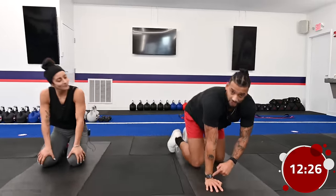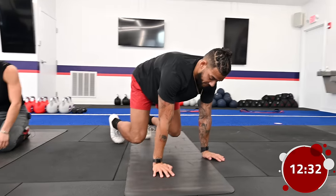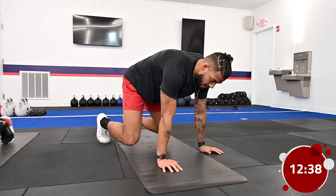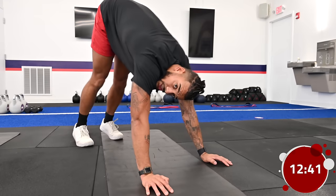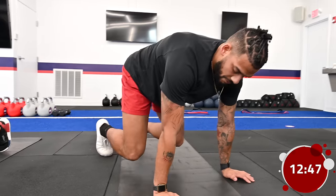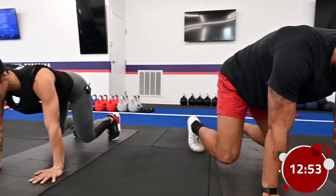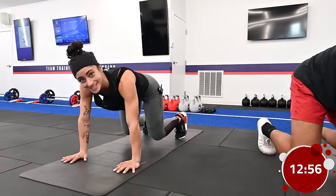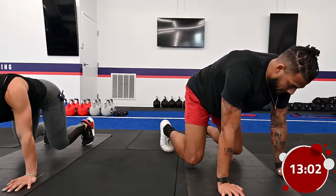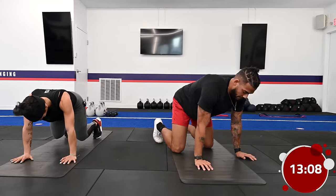For the bear hold, make sure your wrists are directly underneath your shoulders and your knees are directly underneath your hips. All we're going to do is lift those knees off the ground for 45 seconds. Make sure your butt isn't in the air, you're not leaning super far forward or back. This looks pretty easy but it's not. Make sure you're breathing and engaging that core. If it becomes difficult, feel free to put your knees down for one second, take a big breath, then come right back up.